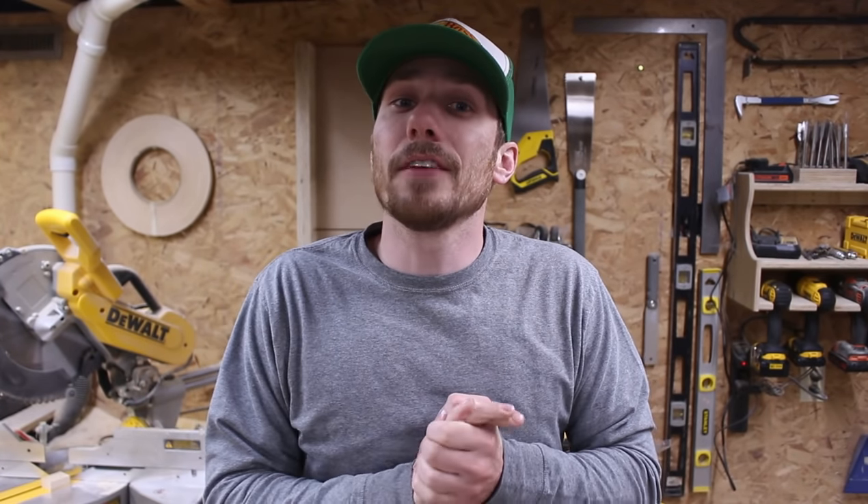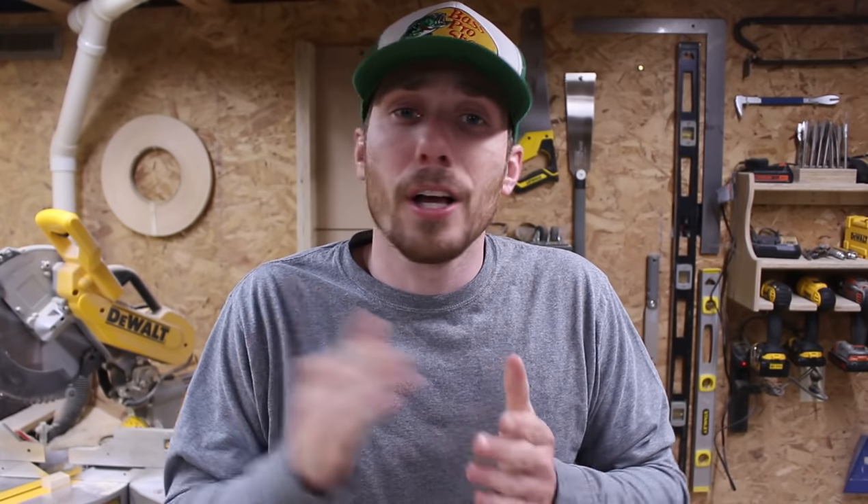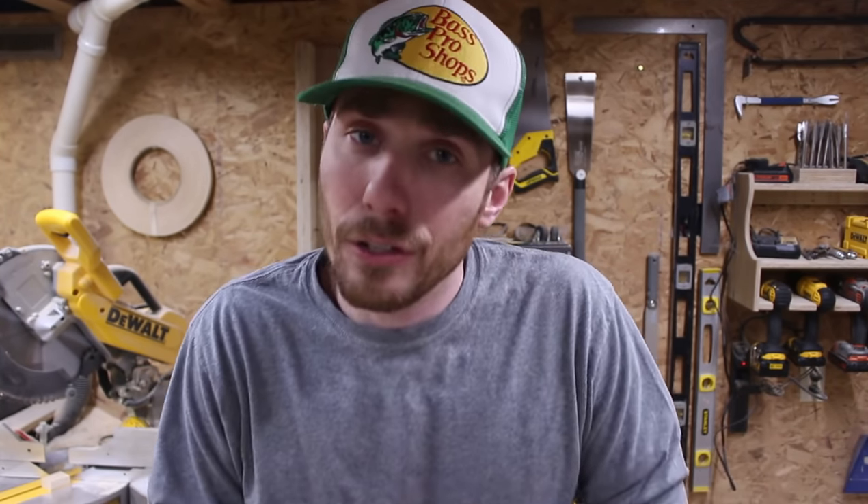Everything that I've used in this video is linked down in the description below. If you're interested, go ahead and check those out. But for now, let's go ahead and get to the build.